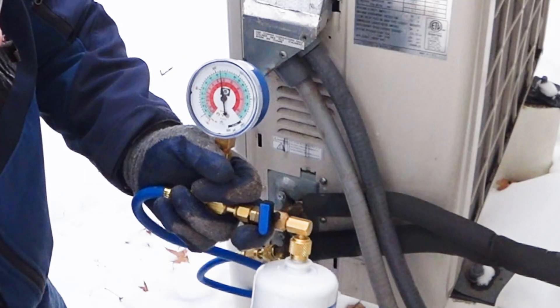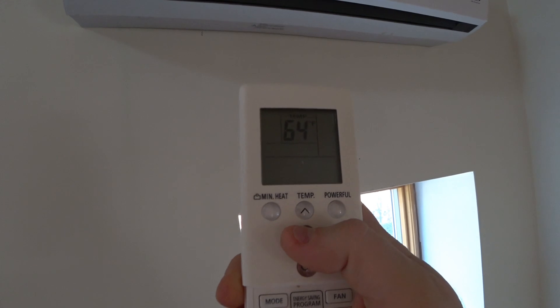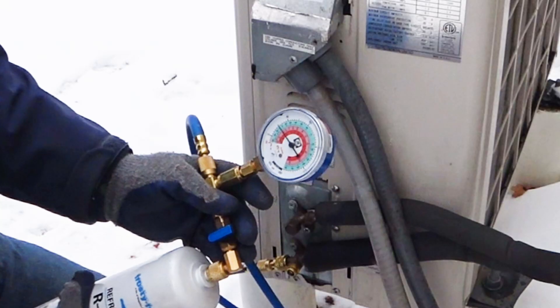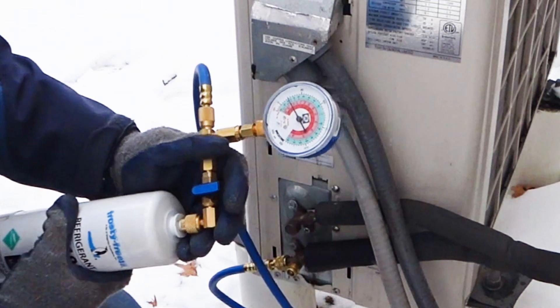It says 120 PSI. I'm turning this on to cooling mode and setting it as low as it will go. And it looks like we're dropping down — this pressure keeps dropping from like 110 or whatever it was.